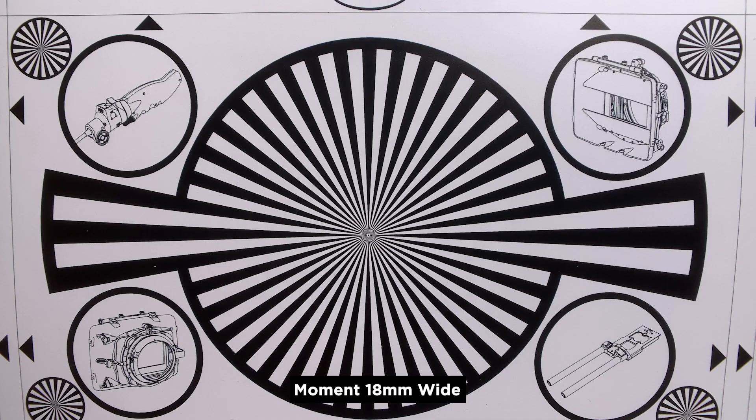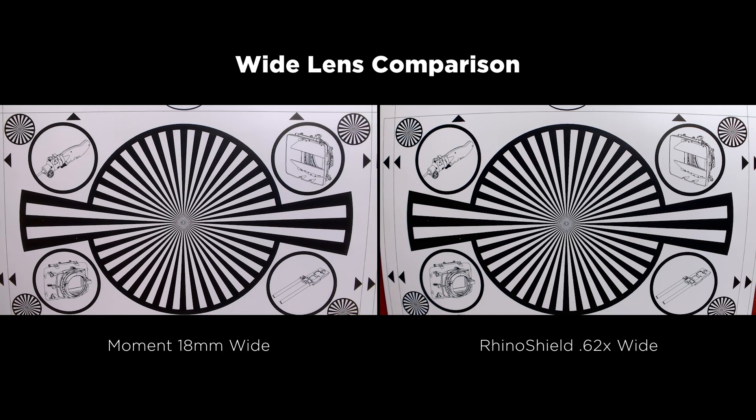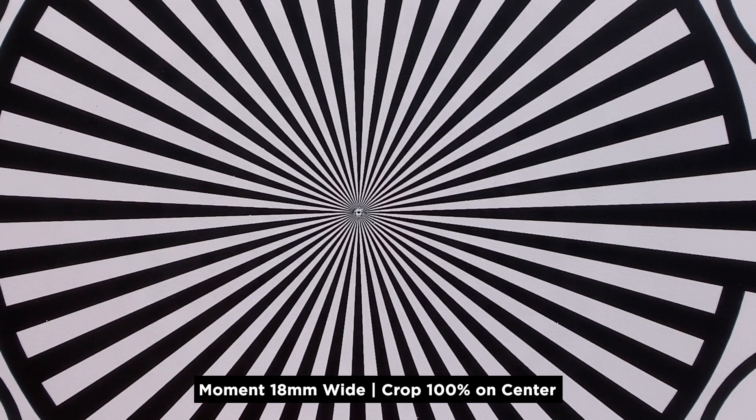Now for some more geekery — a focus chart, not my favorite thing as I said earlier, but interesting nonetheless. The Moment looks good across the board, and so does the Rhino Shield. It's a little confusing to me because the photo test of the same subject showed a lot of aberration with the Moment lens especially.